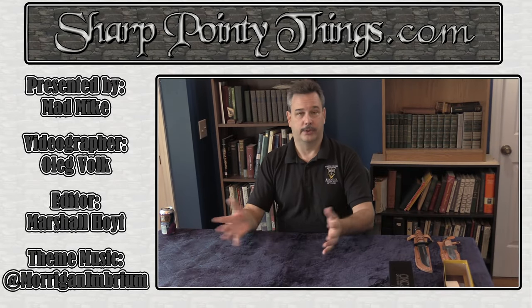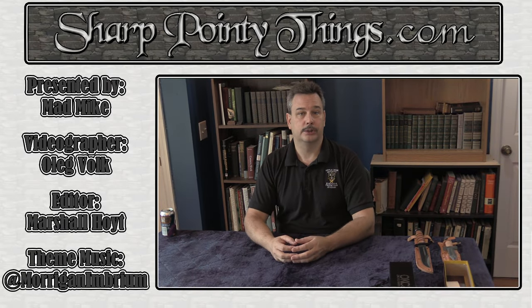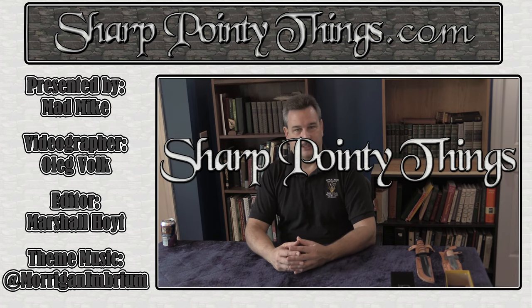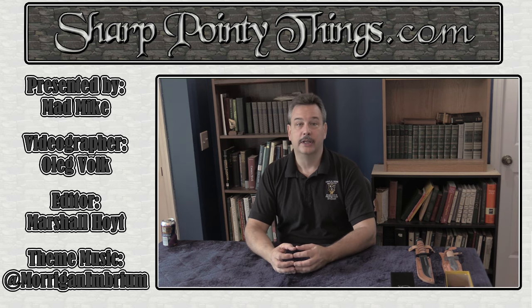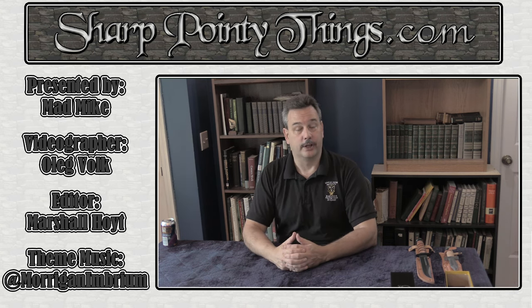So you know the drill — like, subscribe, all that kind of stuff so we can do more of these videos. The website is Sharp Pointy Things — it's largely custom stuff and vintage stuff, and it varies from time to time. These videos are meant to be informative. Thank you very much.